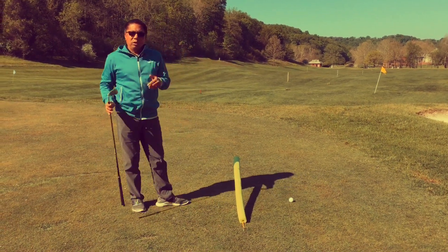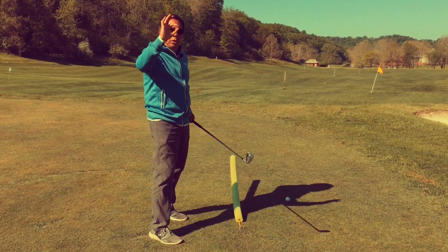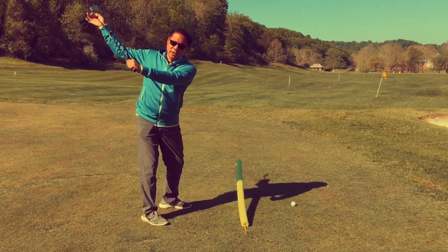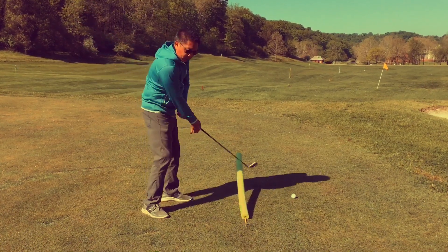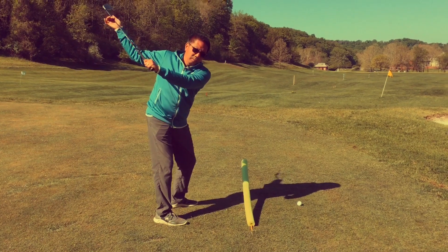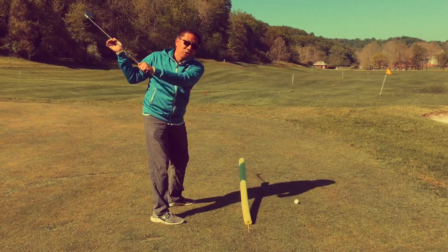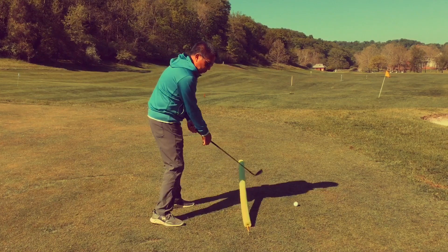I have a drill for that. If you make a circle with your thumb and your index finger and put it around the shaft, on the downswing slide your finger down up the shaft. So from here, you're going to let the hand slide down or up the shaft. That's going to make sure that the grip stays here and the club head goes out.